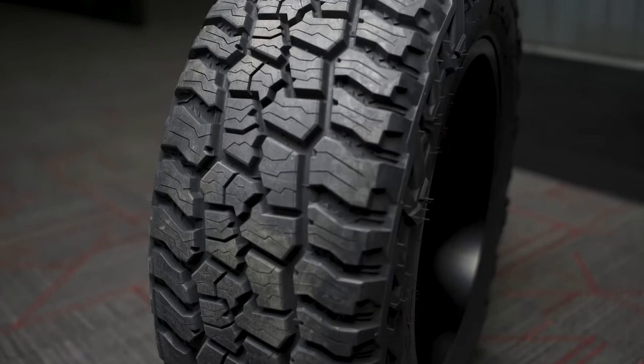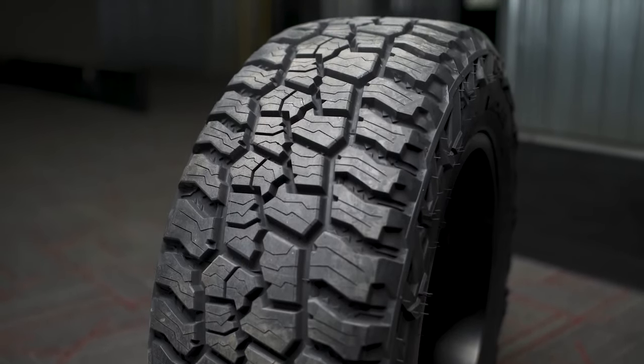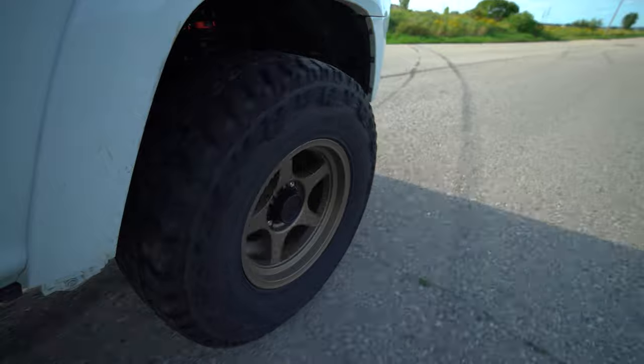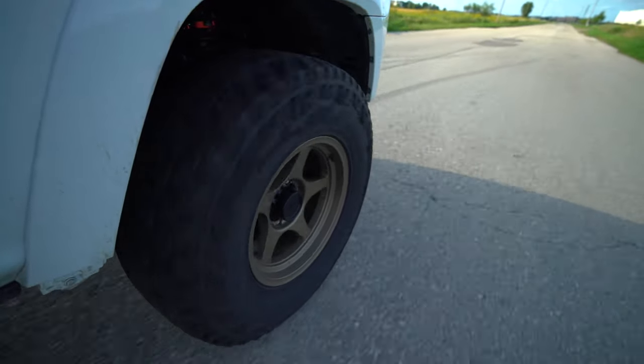A few months ago, Mickey Thompson released their brand new Baja Boss All-Terrain. Today, we finally get to take these out for a drive and show you guys how loud they are, how well they perform, and just our overall driving review of them.